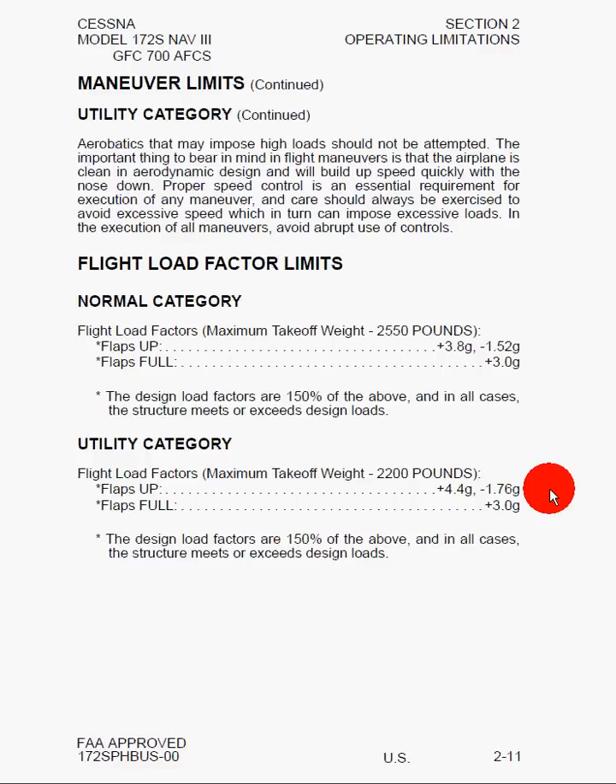Here is an important note: aerobatics may impose high loads and should not be attempted. The airplane is clean in aerodynamic design and will build up speed quickly with the nose down. Propeller speed control is an essential requirement for execution of any maneuver, and care should always be exercised to avoid excessive speed, which in turn can impose excessive structural loads. In the execution of all maneuvers, avoid abrupt use of controls. Aerodynamic forces on the airplane increase proportionately with speed — the faster you go, the higher the structural loads.